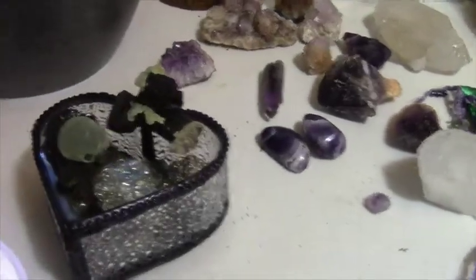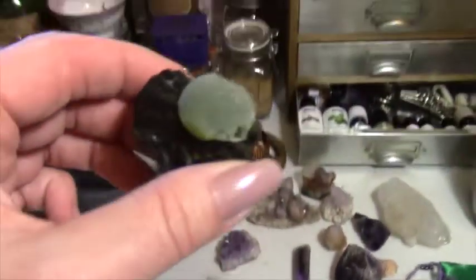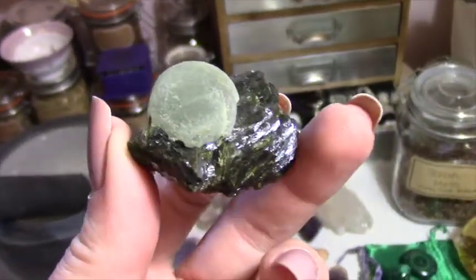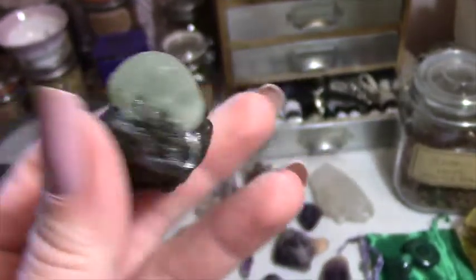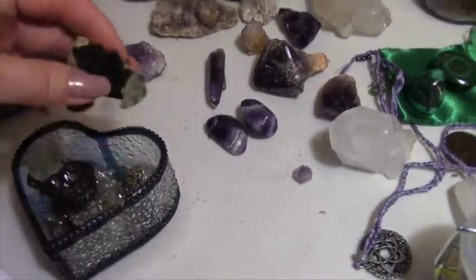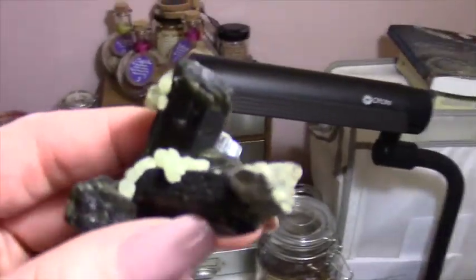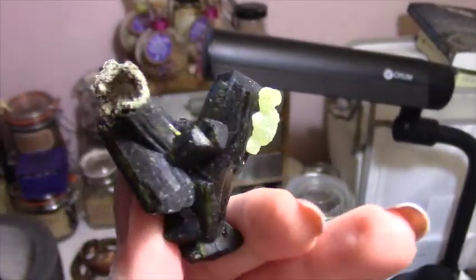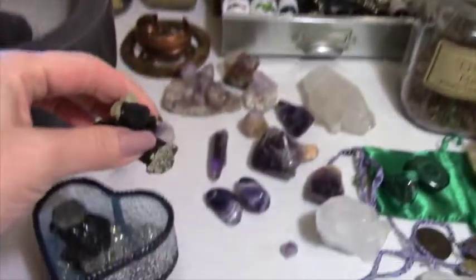Also today I am working with — let me see if you can see these — these are Prehnite on Epidote and they are supposed to help heal the healer. Isn't this lovely? Here's one I have, and here's the other one. So obviously trying to do a little bit of healing work.